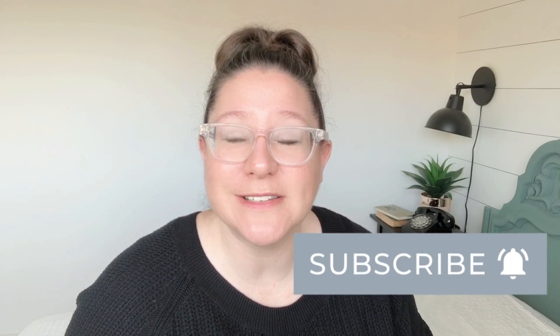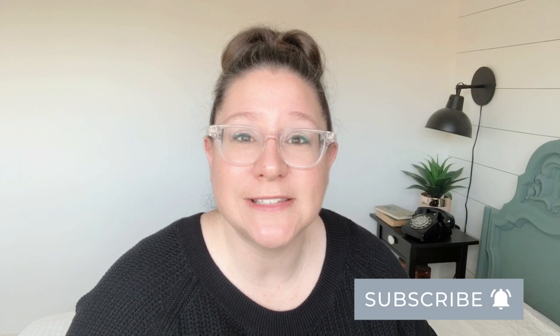I also wanted to mention that we just passed 55,000 subscribers here on this channel. I am so insanely grateful to each and every one of you, and if you're not already subscribed, make sure that you do that before you go. I will catch you guys next time.